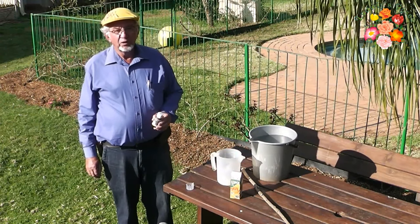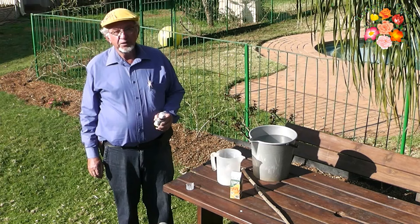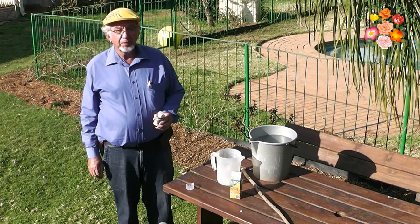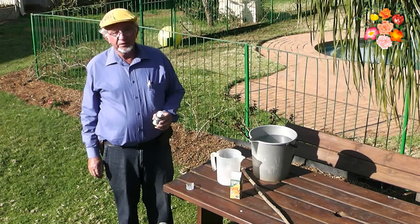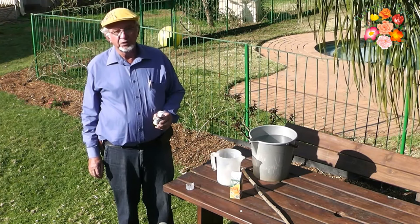By applying Coenor as a drench, you keep sap-feeding and leaf-eating insects from your roses for several months. It is best applied after winter pruning, when sprouting is evident, but it can be applied at any time during the season.